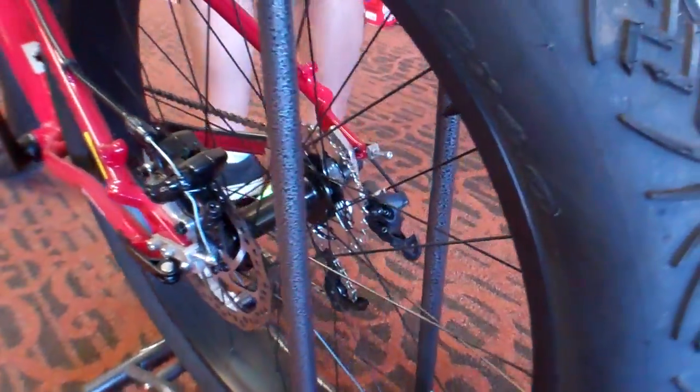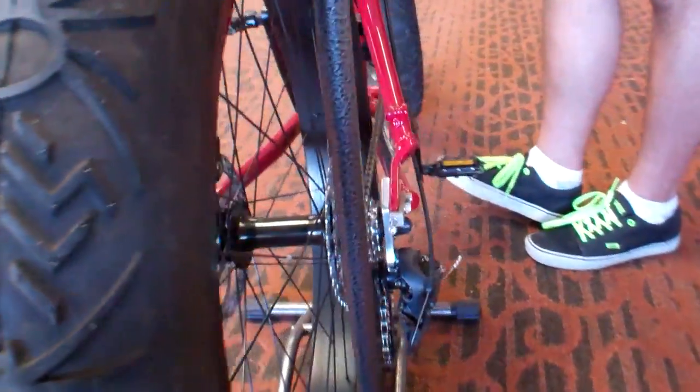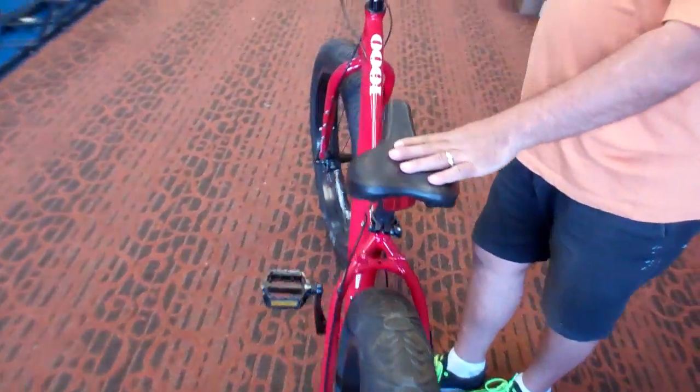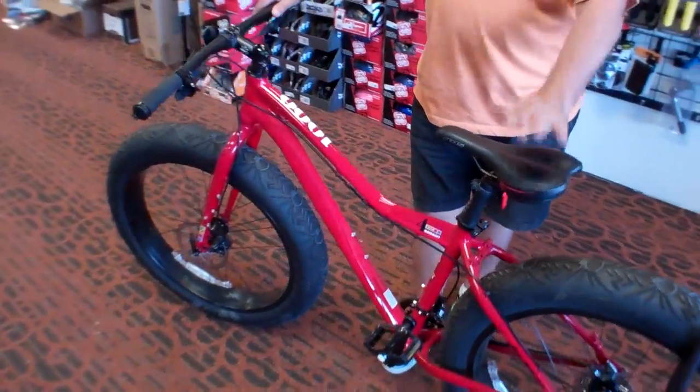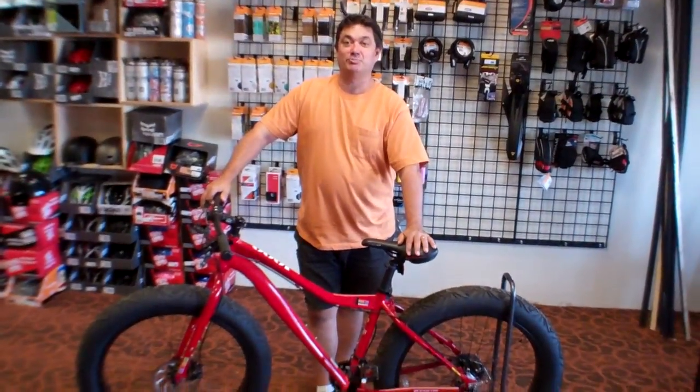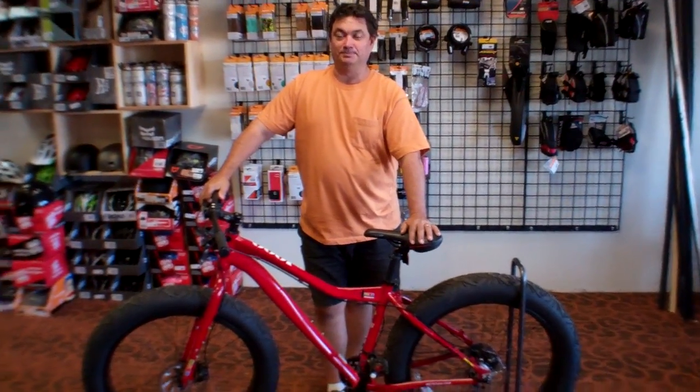They're available here at the new shop, which is 860 Alamo, here in the Alamo Plaza, right between InShape and Big Lots. Come check it out, take it for a test ride, have some fun with it. VeloWrench Bike Shop, VeloWrench.com. Alright, thank you.